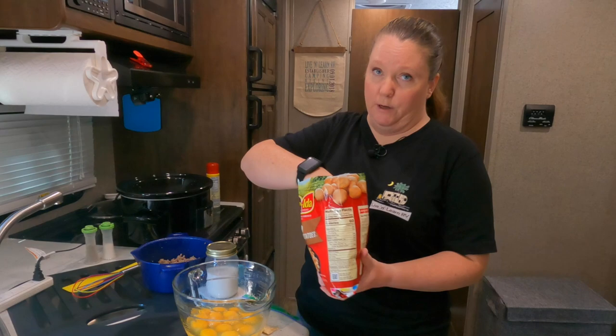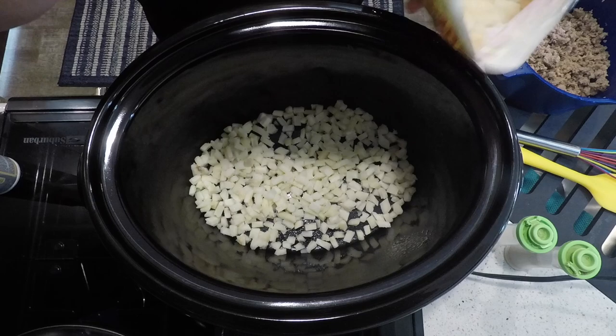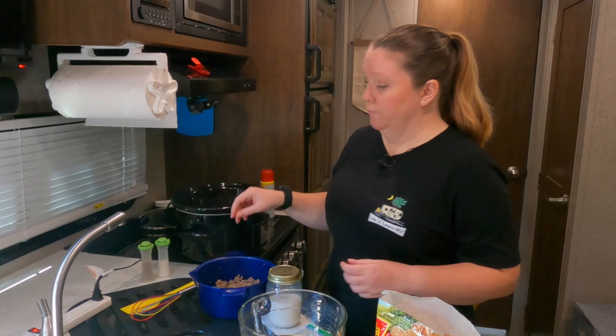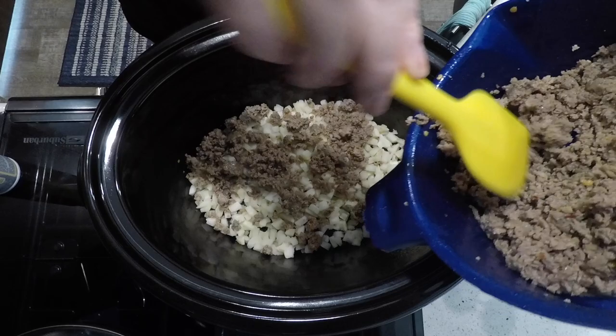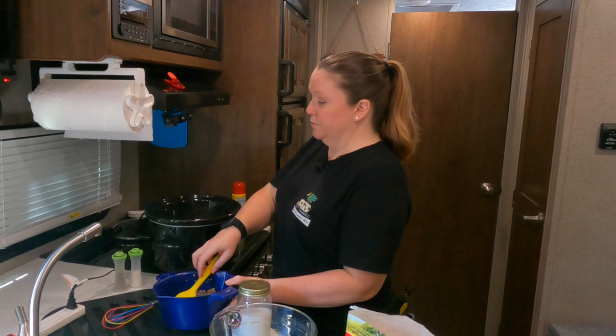Take a third of your hash browns and layer it on the bottom of your crock pot — just eyeball it. We're making this kind of like a lasagna, layer by layer. Then take a third of your meat, whichever you prefer. I'm using hot sausage because I like a little extra spice. I forgot — add a little bit of salt and pepper on this layer with your potatoes.